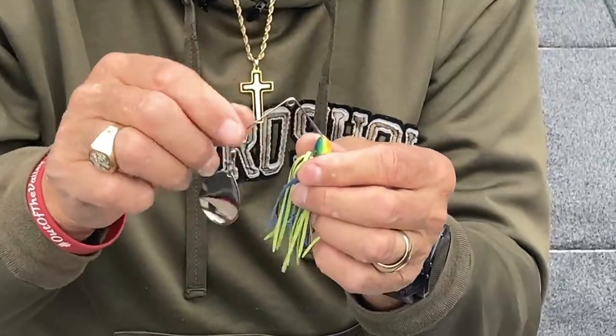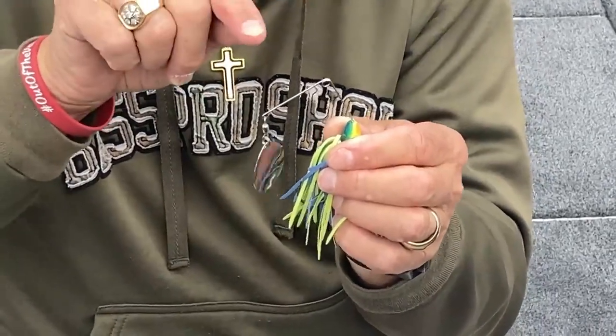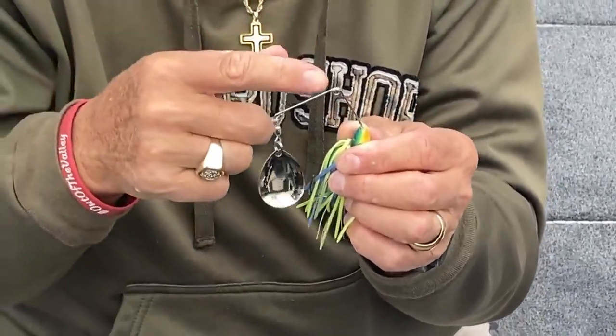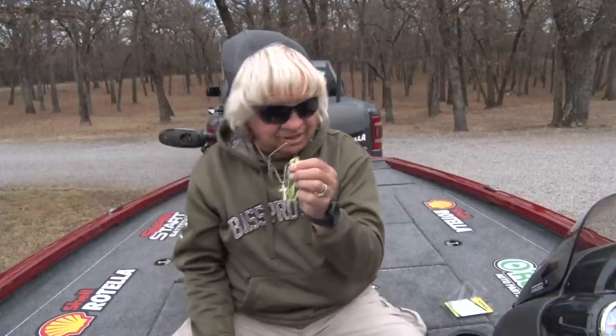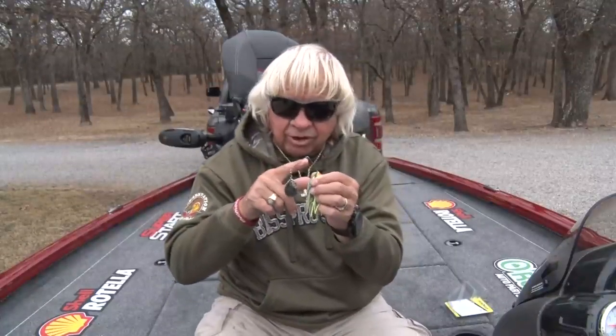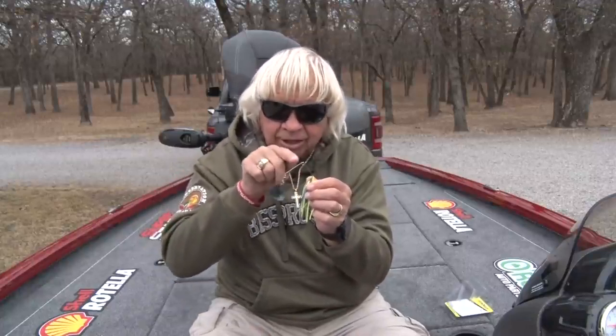Now the spinnerbaits you see on the market will either have a U-bend or an R-bend, and the reason those were developed is so if your line got around that shaft it would pull right through and wouldn't have a chance to damage or cut your line. That is a disadvantage of the Red Man spinnerbait — your line can get around in here. But the advantage is you can catch a hundred, two hundred bass on this bait and it's not going to break, with superior vibration.